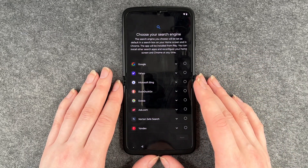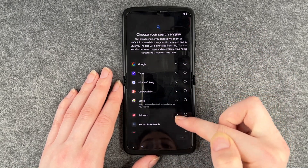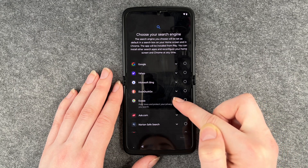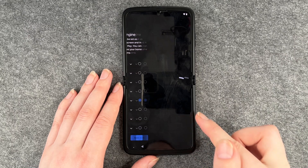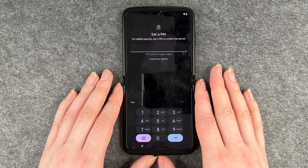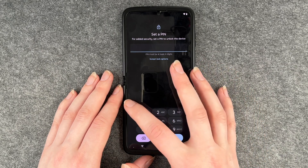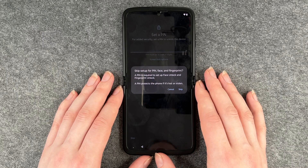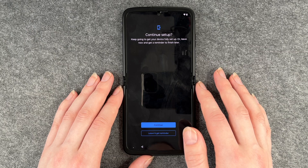Now we can choose our search engine. If you click on the little arrows you can see more information about each search engine and then decide on one — I'm going to go with Ecosia. Then the phone wants us to set a PIN. We have another video for that so we're going to skip this part. It says that a PIN protects the phone if it's stolen, but we're going to skip this part anyway.